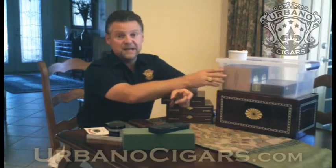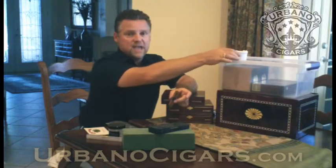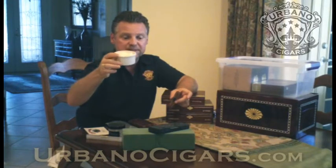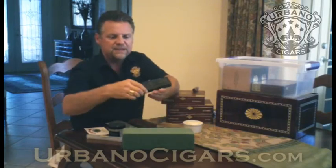This is the most affordable way to store your cigars — an airtight plastic container, sized depending on the amount of cigars. I would not put 15 cigars in a large container; I'd get a much smaller one. You can use a little bowl with a paper towel and distilled water.